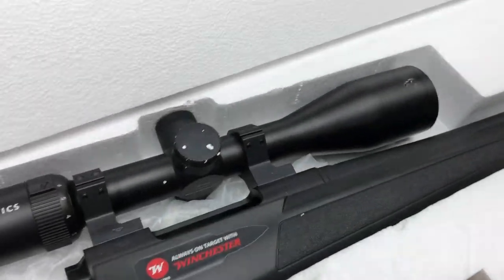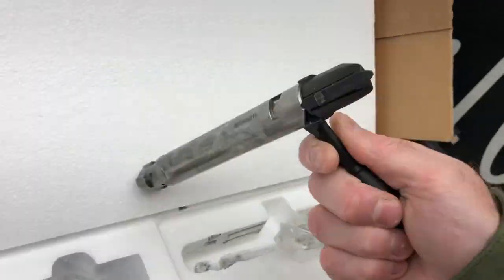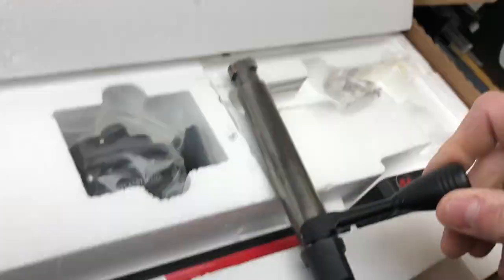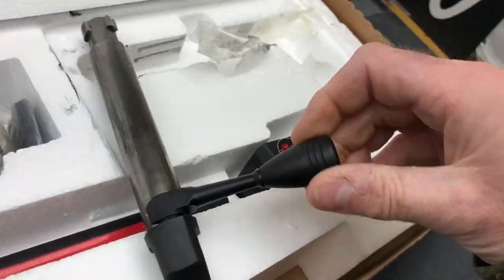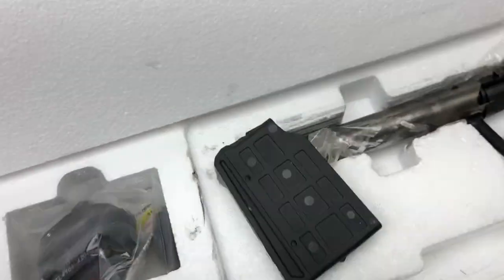In the box, what do we have? We have a fairly hefty three-lug XPR bolt, which usually works quite well. The bolt handle on it is a little bit loose, but I'm sure we can nip that one up. And we've got a trigger lock with it. The magazine looks like maybe a three-rounder.